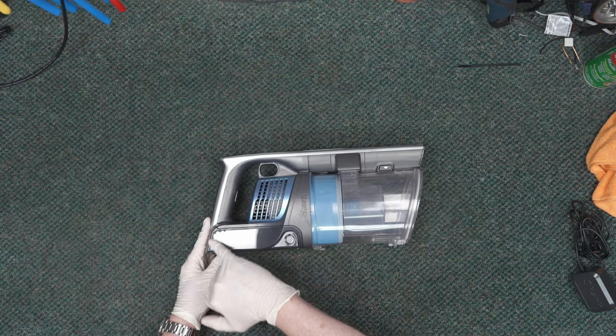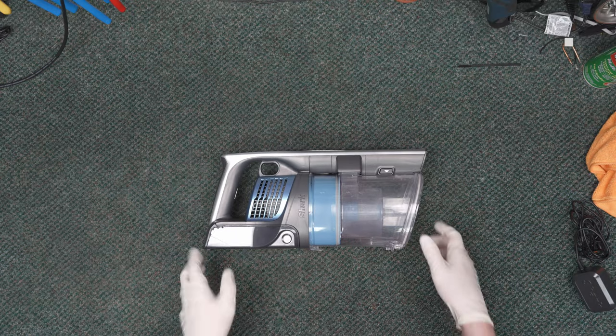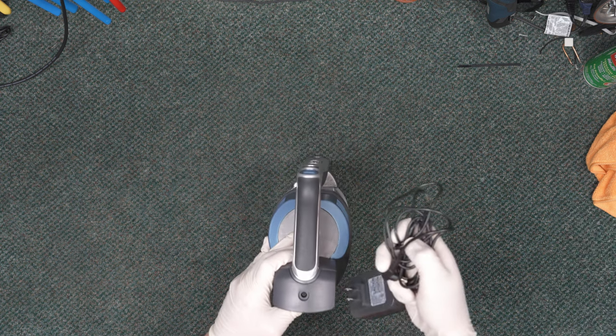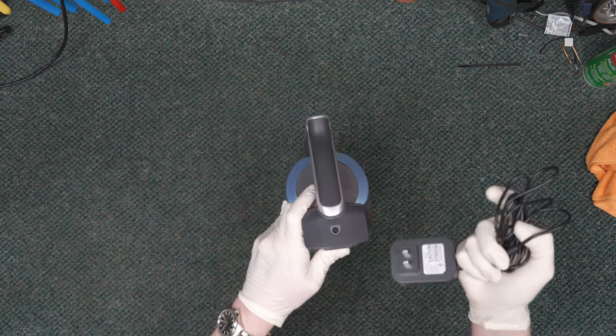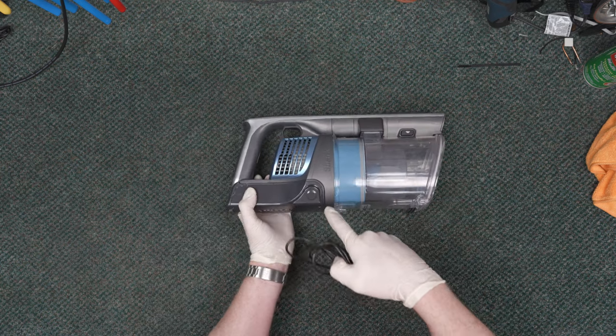Now let's talk about charging. The charge port is here on the back, and this is the charger. You do not want to overcharge this — meaning you don't want to leave it sitting on the charger constantly plugged in and supplied with power. That stresses out both the cells and the circuit board because the machine is constantly having to monitor input, monitor the cells and voltage coming in, top off the cells, back off, top off — it's very hard on both the cells and the circuit board.